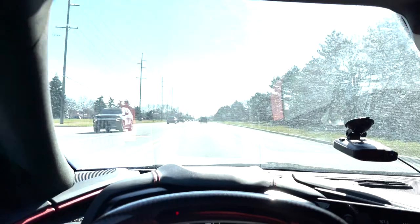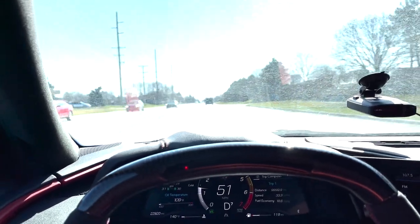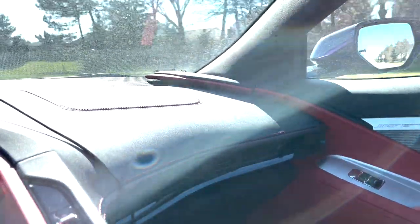What is going on YouTube! It is officially an amazing day over here in Michigan — nice and sunny and warm — and today it's officially time for some more C8 carbon fiber.